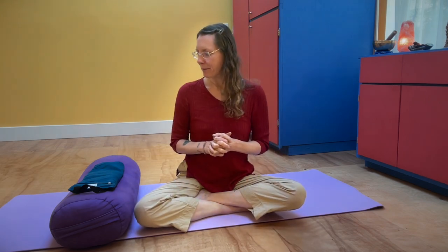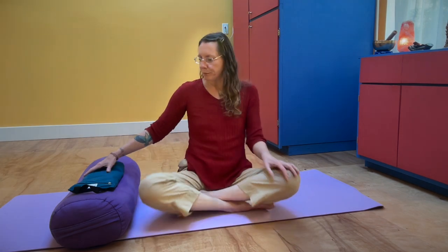Hello! Today for our micro practice we're going to do belly breathing and I have a few props which you can use or not use, completely up to you. I like to do belly breathing lying down because I feel like I can access my diaphragm a little bit easier. You can do it sitting too but this can be a nice way to try it out.